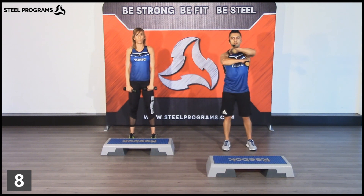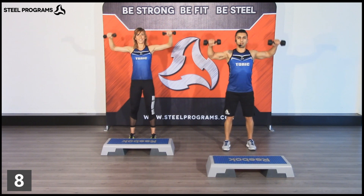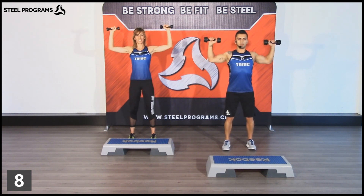Now, left arm will be on top. Put your elbows up. Rotate. Close, open, rotate back.